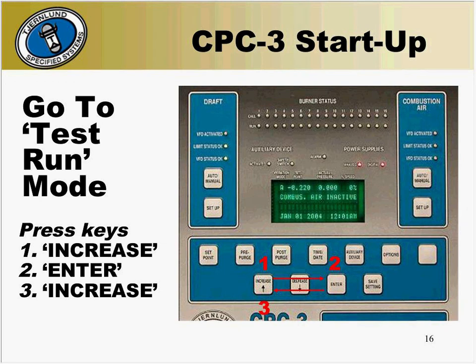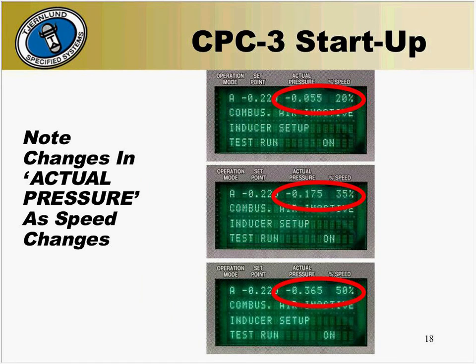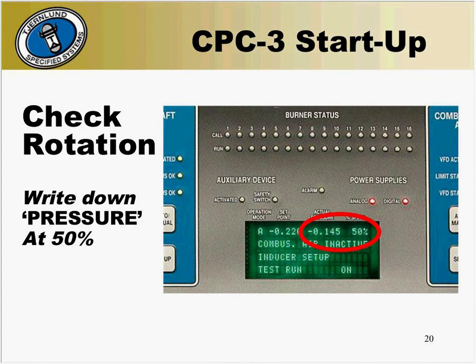If test run on does not appear on the bottom line, check the dip switches to be sure they are in the proper orientation. Press the increase button and speed the fan up to 50%. As you do this, you can watch as the actual pressure changes as you speed up the fan. If you look at the VFD, the frequency reading changes as well while the fan speeds up. Once the fan has had time to stabilize, write down the actual pressure reading at 50%.